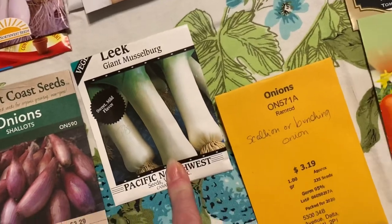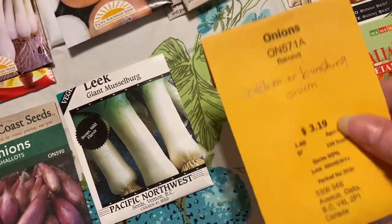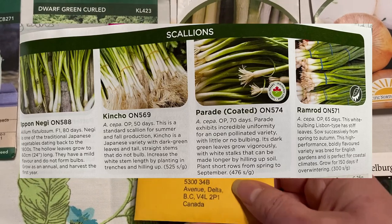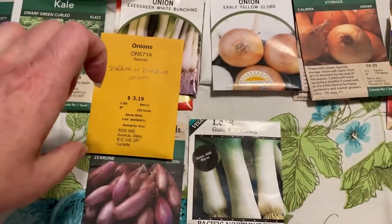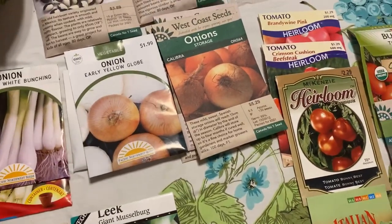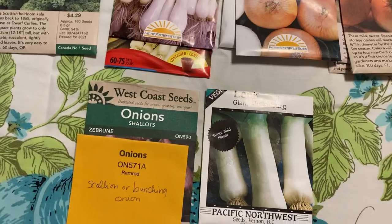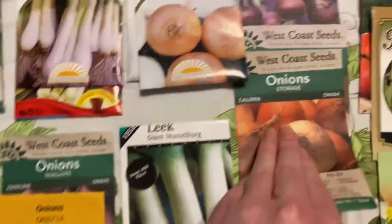I also grow giant leeks. I have a scallion or bunching onion called Ramrod — I should check whether they're a scallion or bunching onion. I plan to grow as many of these green onions, scallions, and shallots as possible. I'm still a bit unsure about the differences between those, but lots of onions — always a lot of onions.